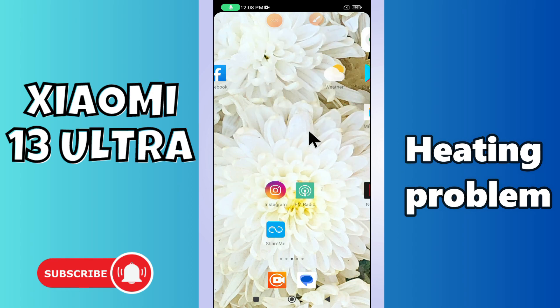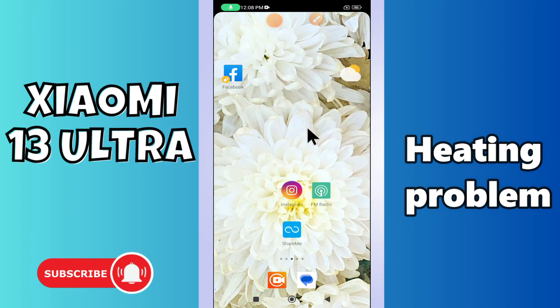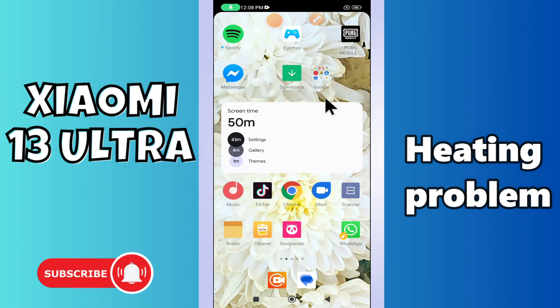Hello everyone. In this video I will tell you about the heating problem in your phone Xiaomi 13 Ultra. If you are facing the problem where your device heats up while using, I will tell you how you can easily fix this problem.